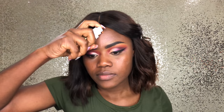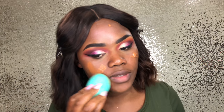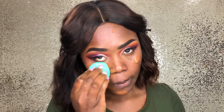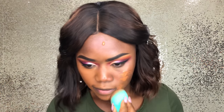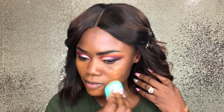Now we're going in with the Better Than Sex mascara. For the damp sponge, I'm going to go in with Coconut by Maybelline and I'm just going to press everything in. Look at my forehead, it's so shiny from the primer.